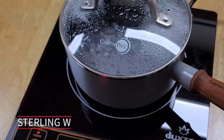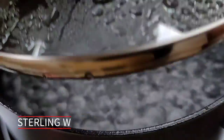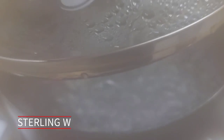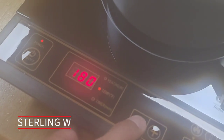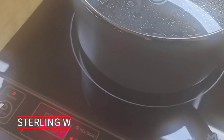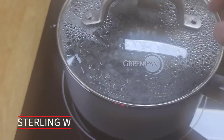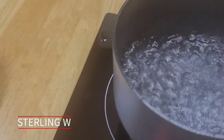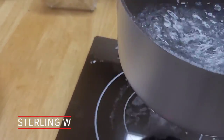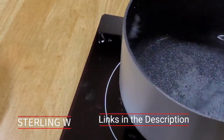It heats up and boils water roughly in around two minutes or so with my induction stove. Mine's a twelve hundred watt induction stovetop, which is pretty nice. I really do like the stovetop, and I only set it to medium heat — if I went all the way it's roughly a little under two minutes to boiling, which is nice. It's also very lightweight, and once you lift it off the induction surface it basically turns off the heat, which is nice.